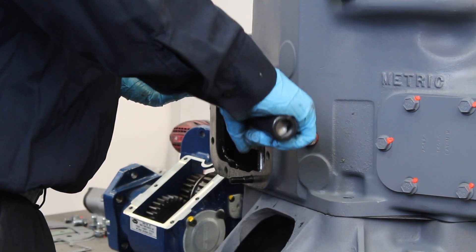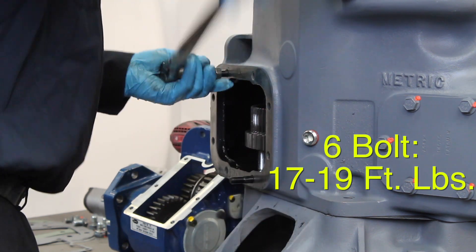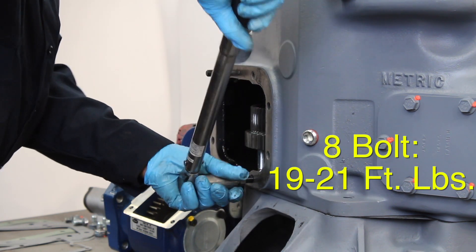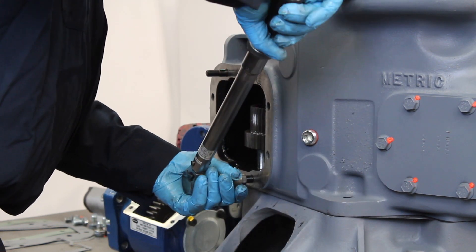Ensure that the studs do not interfere with any internal parts. For 6-volt applications, you must torque the studs down to 17 to 19 foot-pounds, and 8-volt applications down to 19 to 21 foot-pounds. Do not over-tighten the studs as this may cause damage to the transmission.